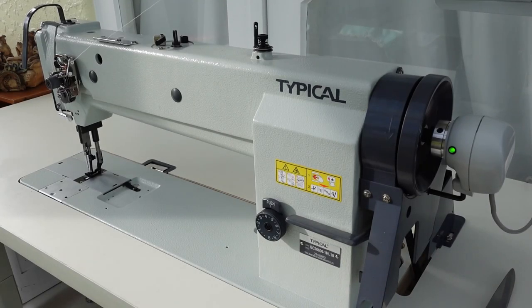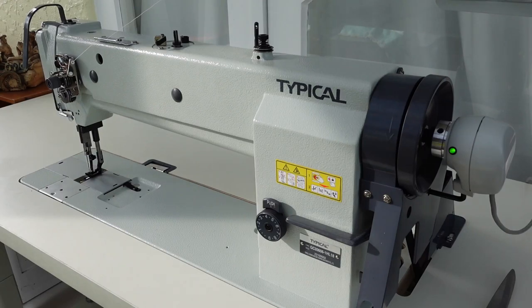Hello and welcome. In the previous video I showed you this typical long arm walking foot — it's the high lift version, model number GC20606-1HL18.